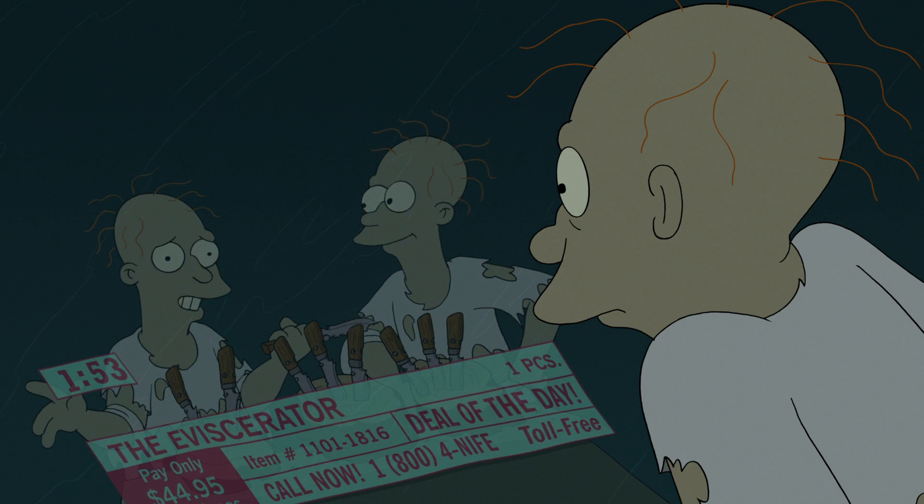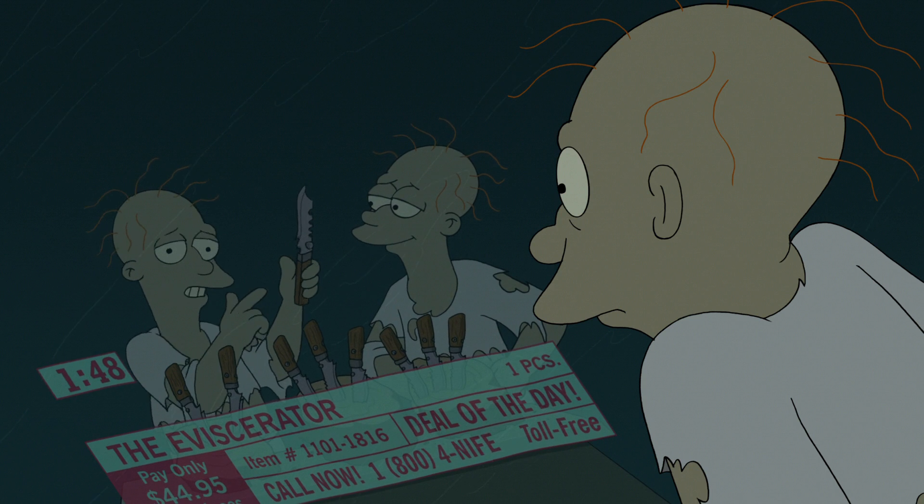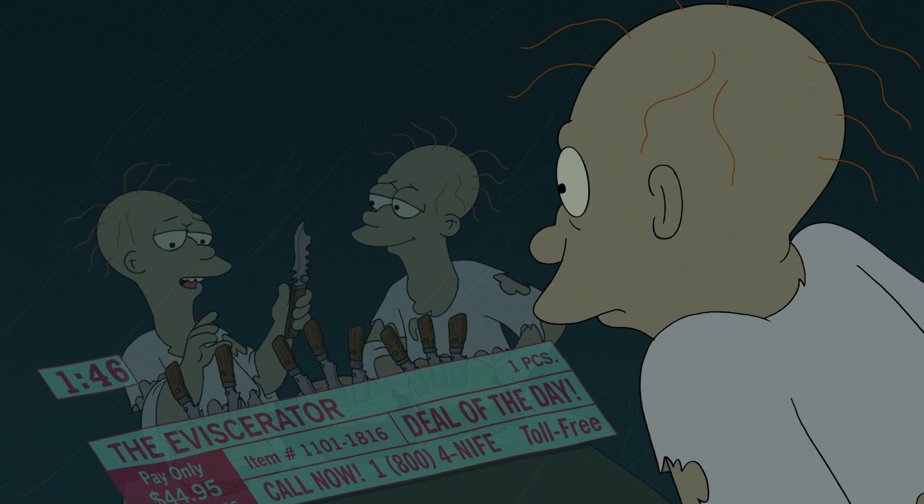I know the lines are busy, people, but keep dialing in. If you want a truly exceptional knife, just slice up your friends in their sleep.